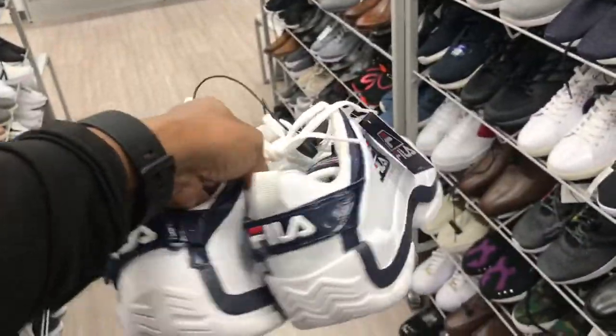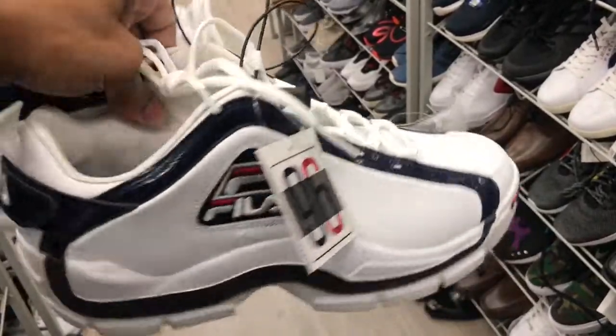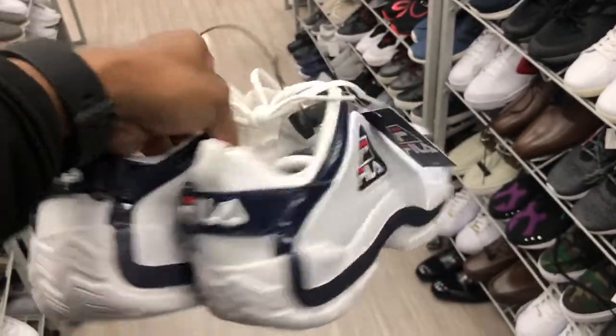Found some of these low-top Feelers up in here — size 10.5. They want $39.99 for these joints up in Burlington.